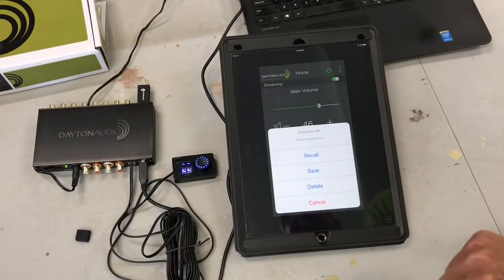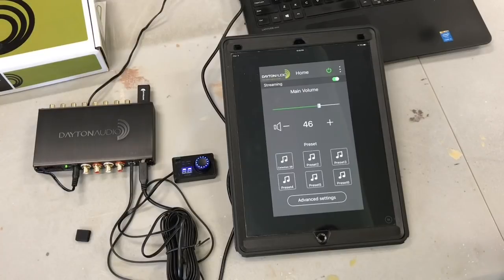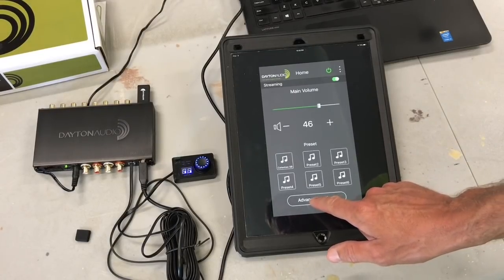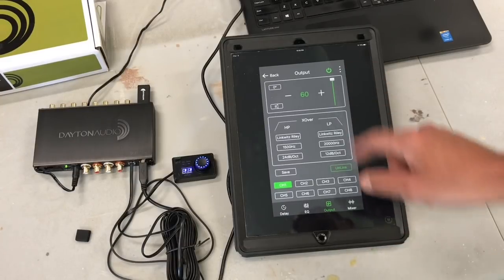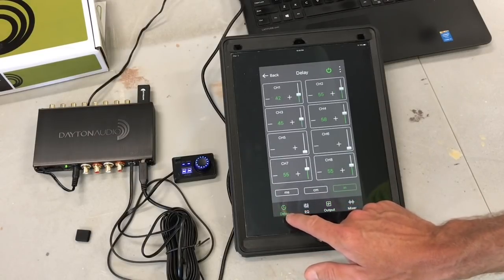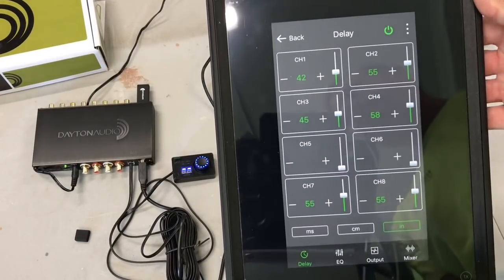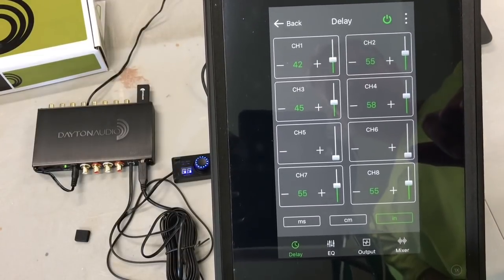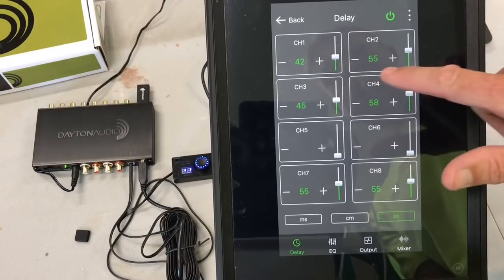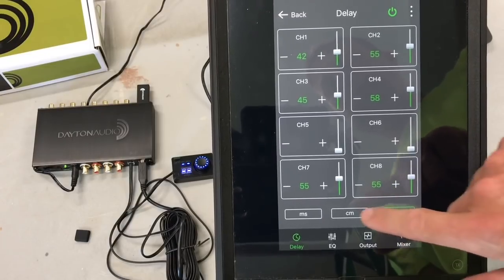You'll see the power indicator symbol go from red to green, showing that the app is now connected to the DSP through the Bluetooth dongle. I had previously loaded a preset and now it's showing up here on my iPad. It's labeled 'Celestion SB' — those are the two types of drivers I have in the car right now. That's a nice feature — I can see that my preset one is there.